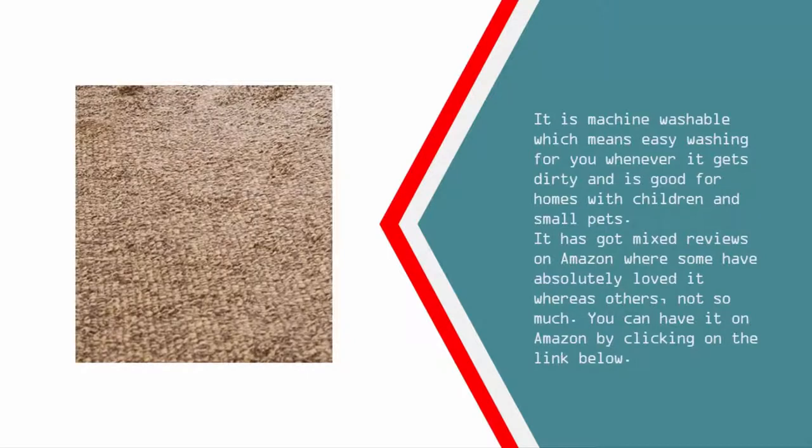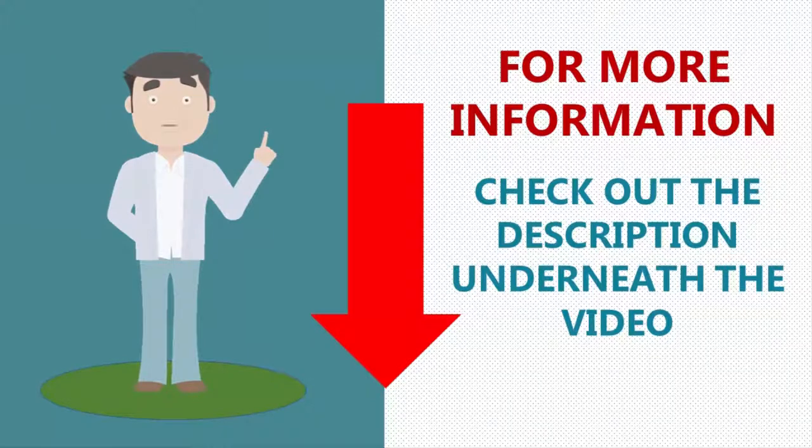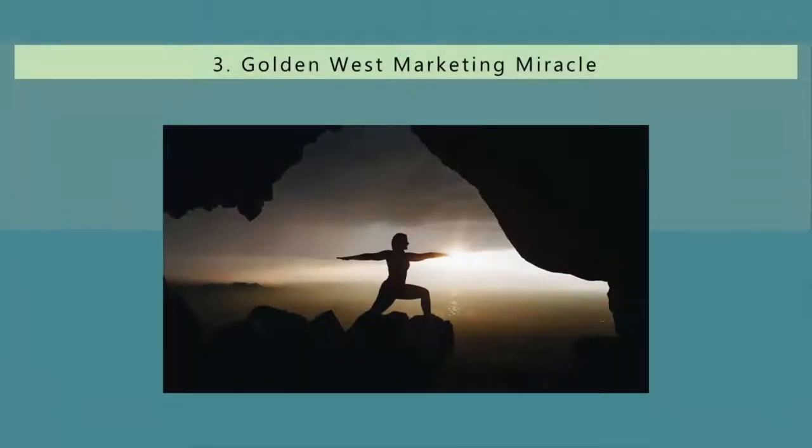It is good for homes with children and small pets. It has got mixed reviews on Amazon where some have absolutely loved it whereas others not so much. You can find it on Amazon by clicking on the link below. For more information, check out the description underneath the video. Halfway through our list at number three, probably one of the most popular ones out there.